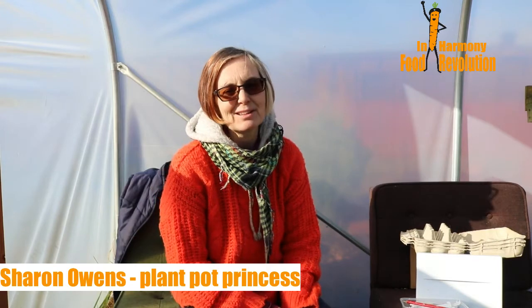Hi everyone and welcome to Growing in Harmony. You find me in the tunnel on an absolutely gorgeous February day after loads of snow — it's beautiful. If I'm squinting, that's because the sun's coming in, but I'm not avoiding it today. We're here thinking about sowing seeds because it is so lovely and warm in the polytunnel.